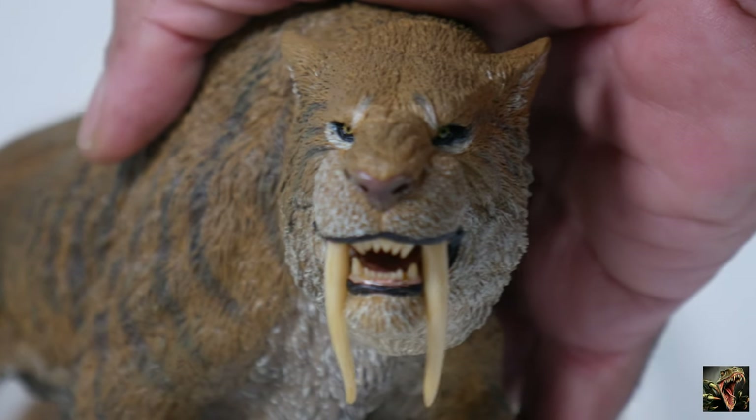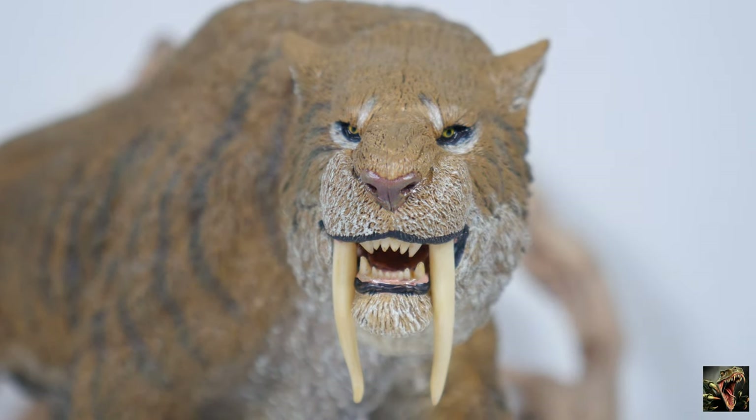This is an excellent model. Looking at it from the front — look at those eyes, you see the white fur underneath the eyes and the light fur above the eyes. And then talking about those teeth — very detailed. We'll see exactly how detailed when we look at the open-mouth head.